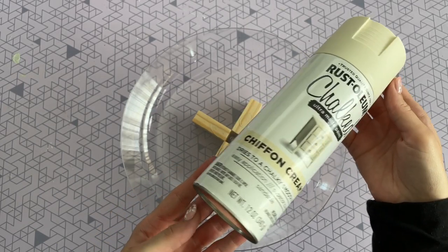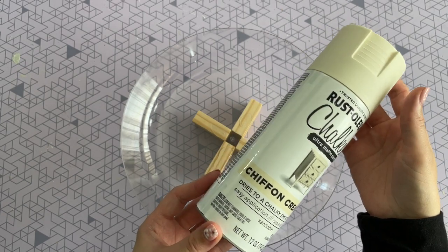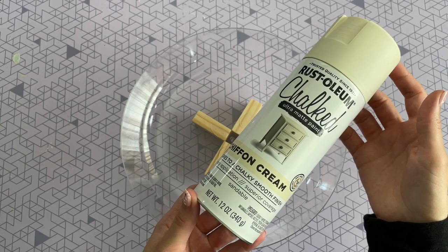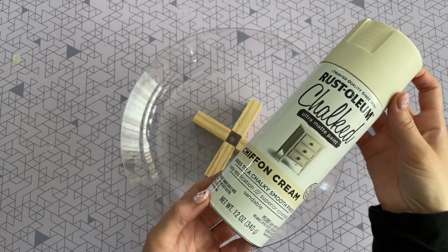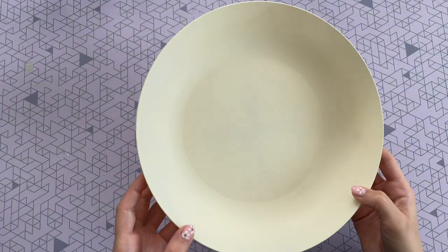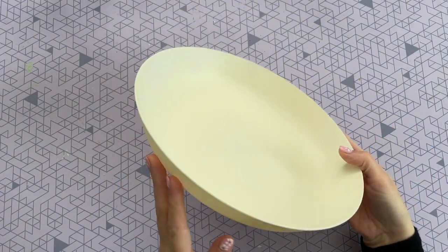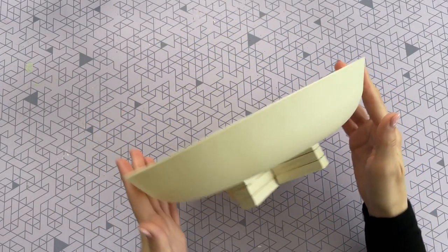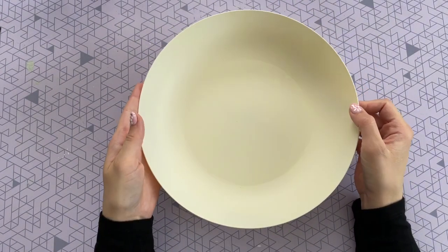Once you have all your blocks glued down, you're going to want to paint your bowl. I'm using Rust-Oleum Chalked spray paint in the Chiffon Cream color. I love the warm undertones and the chalked look gives it that matte appearance that I just love — I think it makes it look a lot more high-end. Here is my bowl after two coats on the front and back with that Chiffon Cream color. I'll link the spray paint down below, and I think it looks great just like this, but I wanted to give it a little more visual interest.